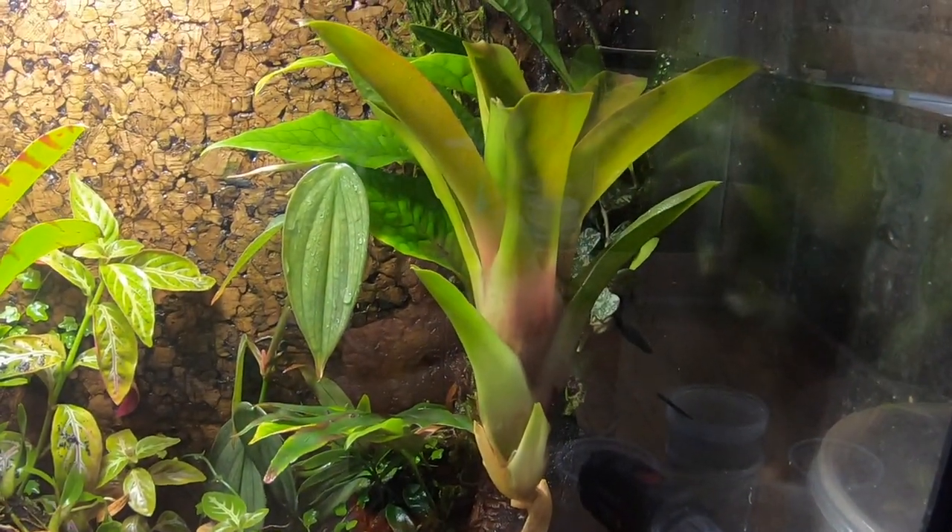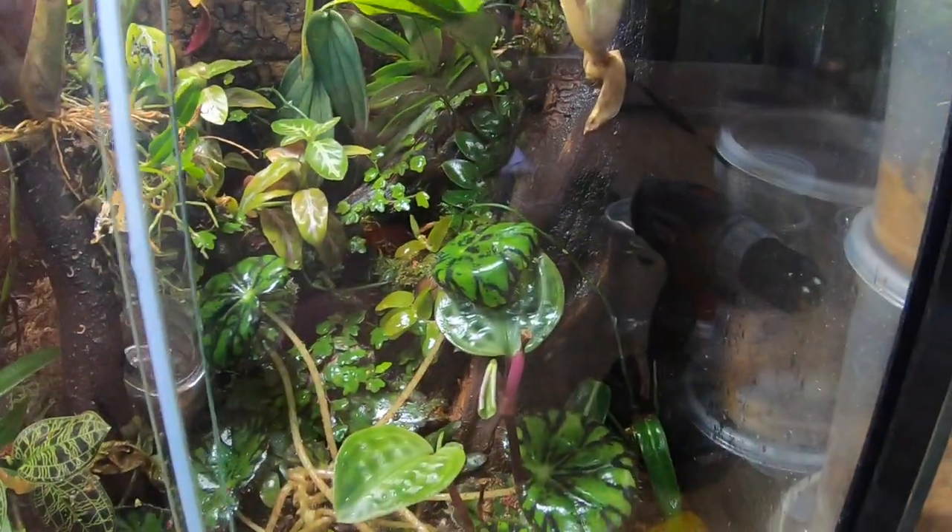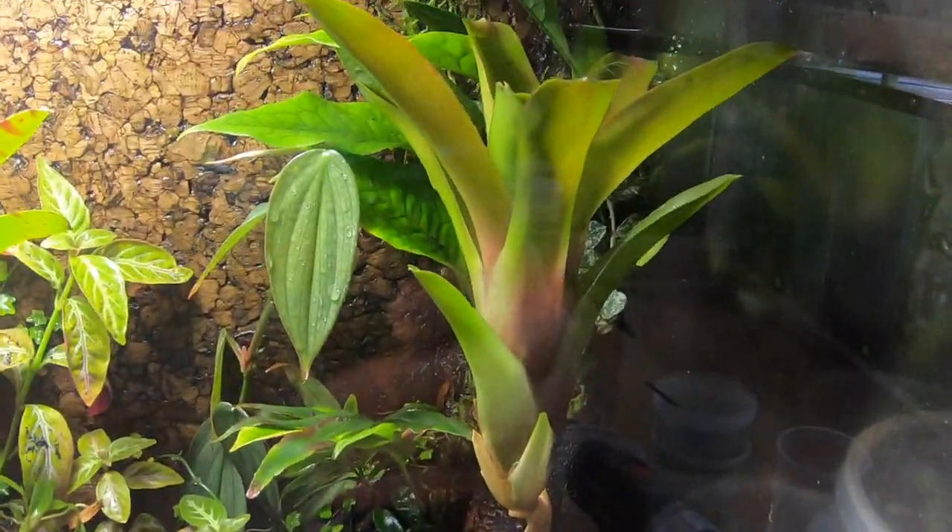Here's the tank after I added a few bromeliads, cleaned the glass, and did a little bit of trimming. Now I'll put the frogs back in there.